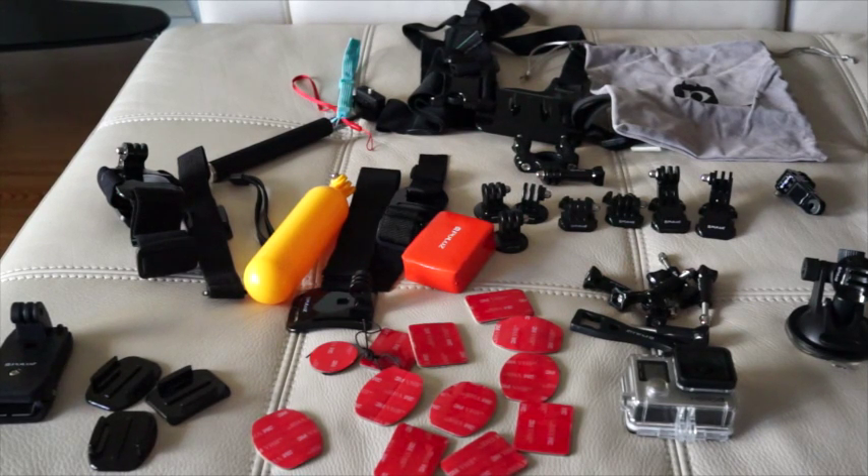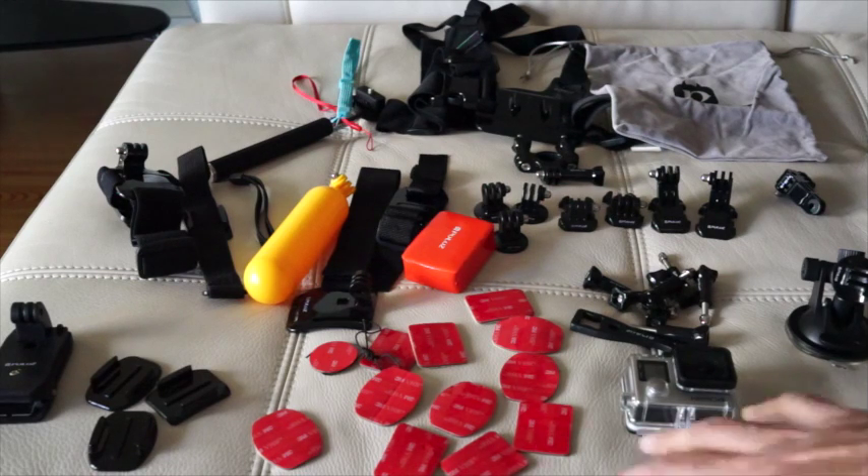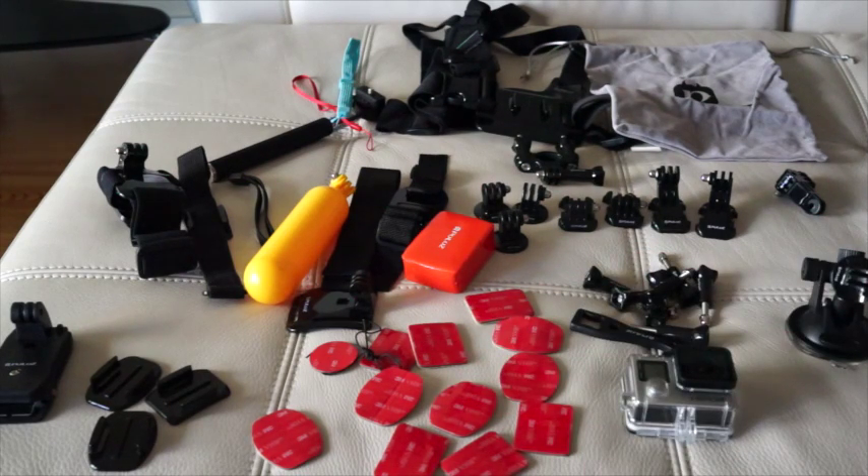If you guys have any questions about the kit — they are made of really good quality and pretty much all similar quality to stock GoPro accessories. So I don't understand why you would spend extra money on GoPro brand accessories when you can buy this at a much cheaper price. Please leave your comments below if you have any questions and I will try to get back to you as soon as possible. Thank you guys — that was my review.